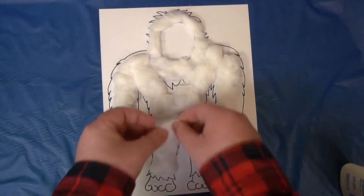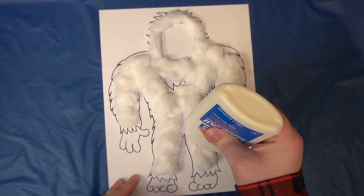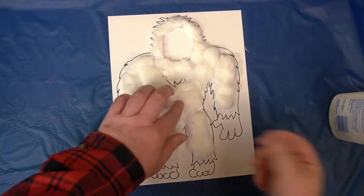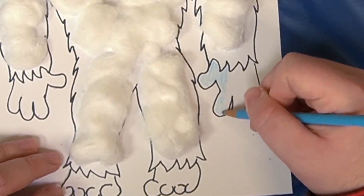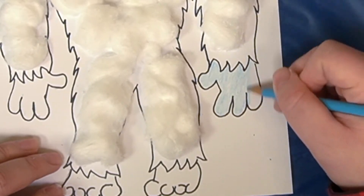We're gonna take our light blue pencil and color Artie's hands, feet, and his face. Go really light on this just to get his skin color down.